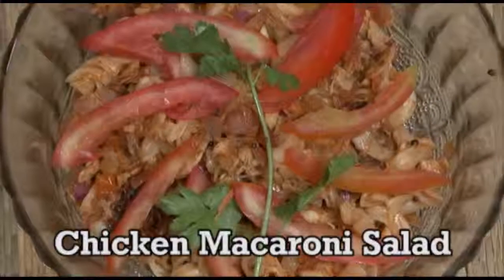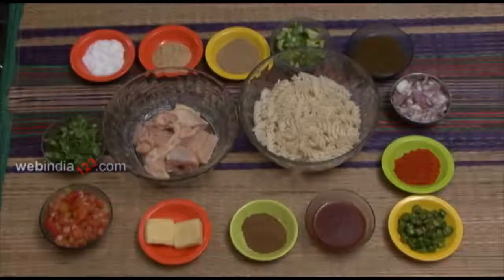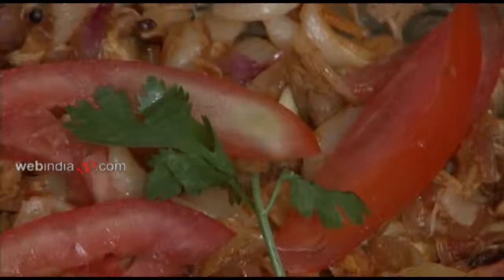Shredded Chicken Macaroni Salad is made of macaronis, spices, and shredded chicken. The Macaroni Salad recipe is very much similar to a biryani recipe, which is a rice-based dish.